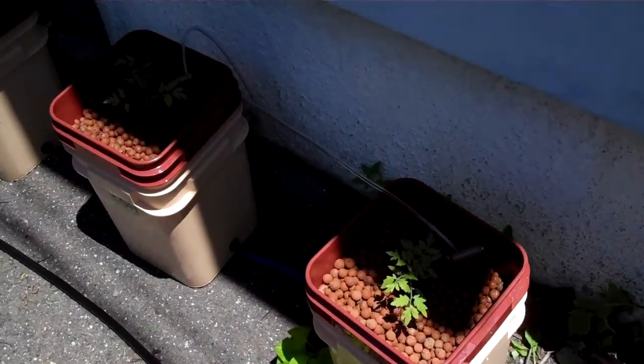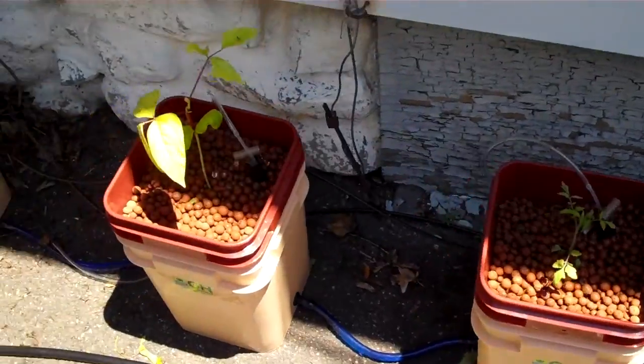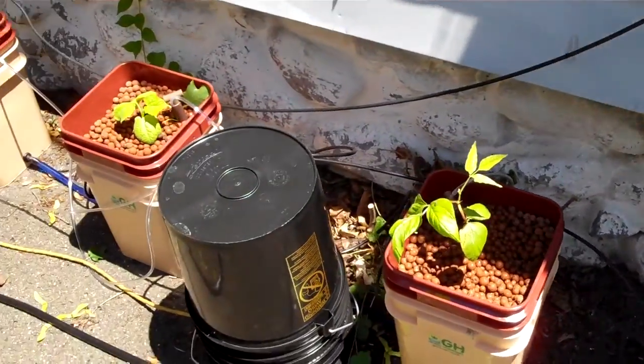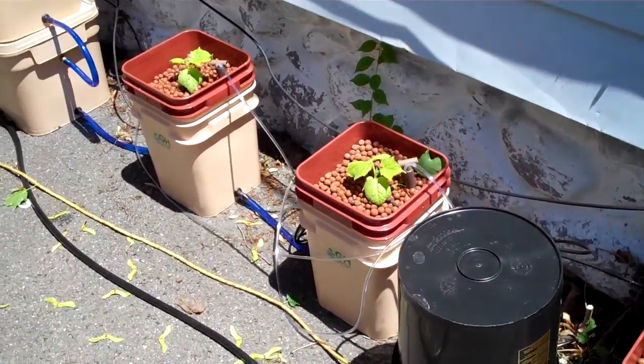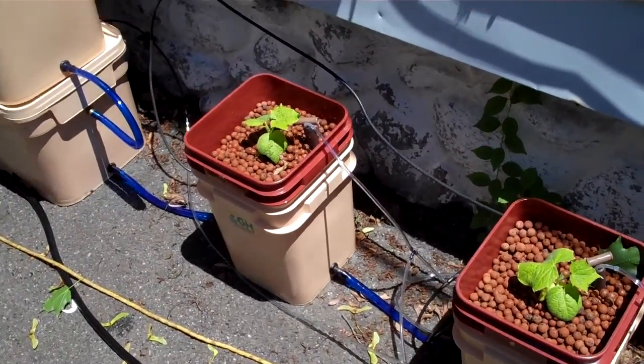Here we have a continuation of the review on the Water Farm 8 kit. You'll see I set this up outside. A lot of you guys are going to be doing it indoors, but I'm doing it outdoors.